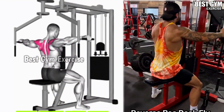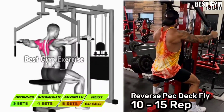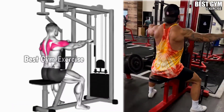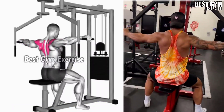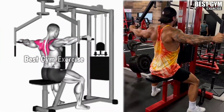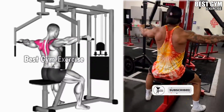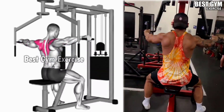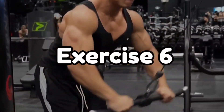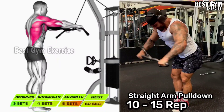Number 5: Reverse Pec Deck Fly. This is an exercise for your back and shoulders, which gives your back very good cutting. You have to perform it sitting on the fly machine with chest support. Whenever you bring the handles of the machine back, squeeze the back muscle, then slowly bring the handles forward and stretch the back muscle. In the beginning, you should perform this exercise with light weight.